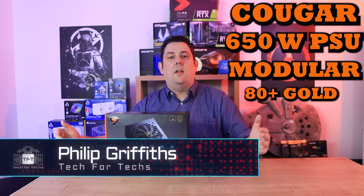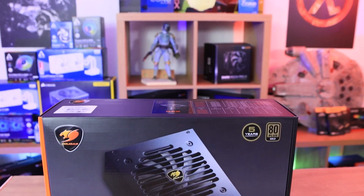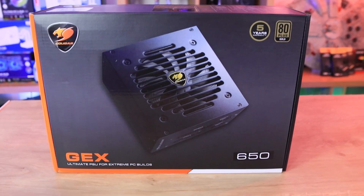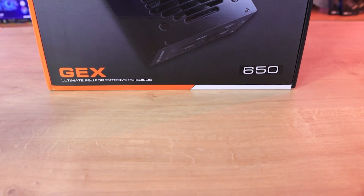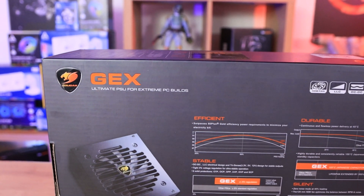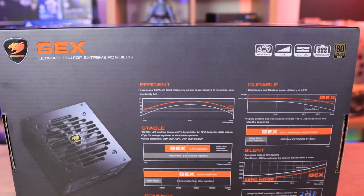Today we're looking at the Cougar power supply. It's modular and 80 Plus Gold rated. On the front of the box it has the manufacturer's name, a five-year warranty, the 80 Plus Gold rating, and it says 'GEX Ultimate PSU for Extreme PC Builds.' Notably, at no point on the front does it mention that it's modular, which is to me the second most important thing after the gold rating.